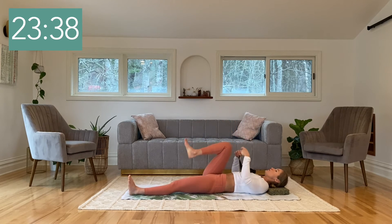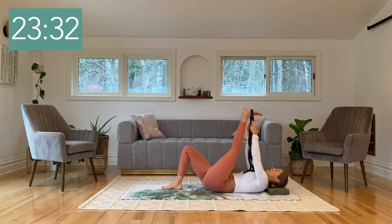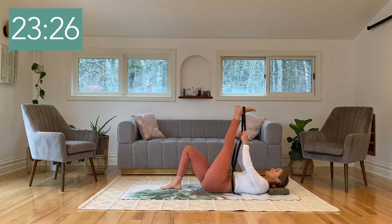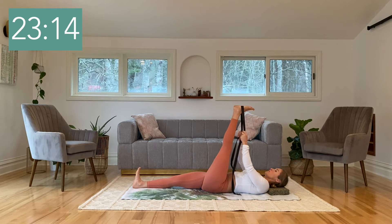Re-bend the right knee, placing the right foot on the floor. Take the left leg all the way up, bringing the strap around the sole of your left foot. Relax the shoulders, inhale, and as you exhale, straighten the right leg all the way down onto the floor. Soften the shoulders and deepen the breath. One more big breath here, breathing into the left leg, right into that heel.